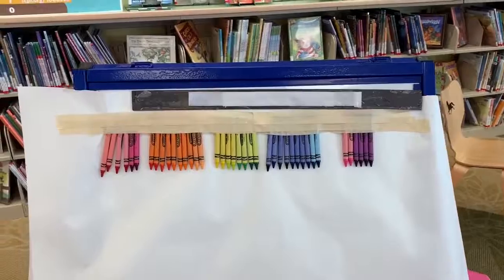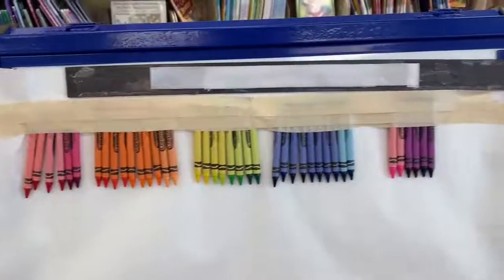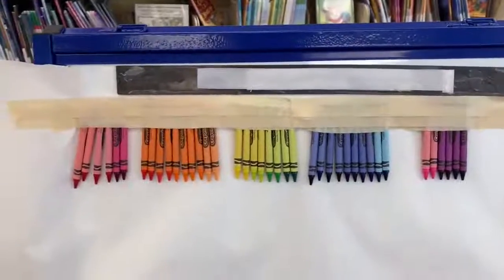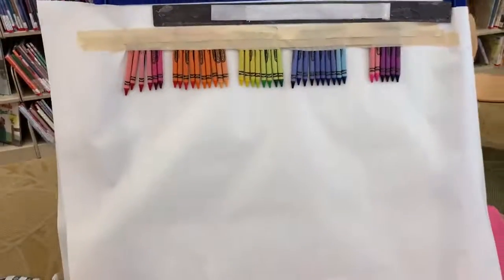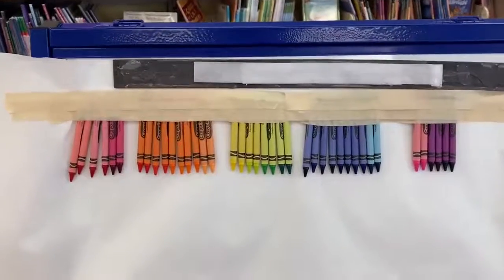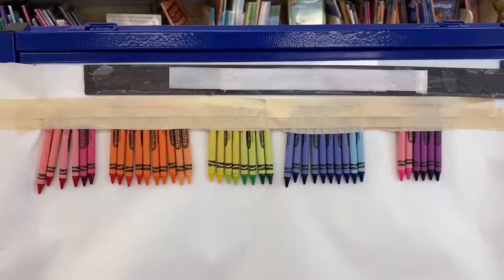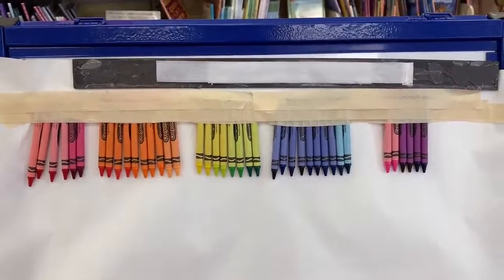To set up this project at home, you're going to need a variety of crayons in all different colors. I made a rainbow design here and taped them to the top of an easel board with paper. The goal is to use a hair dryer to melt the crayons, and they should drip down the paper and make some really cool artwork. Let's see what we can do.